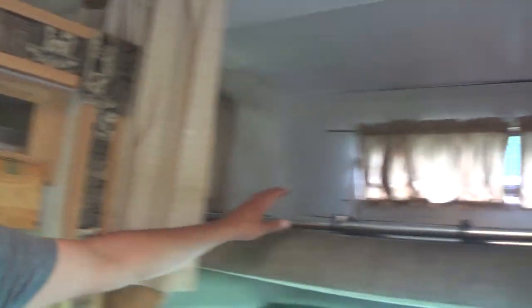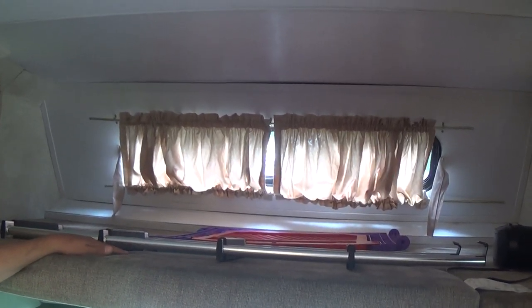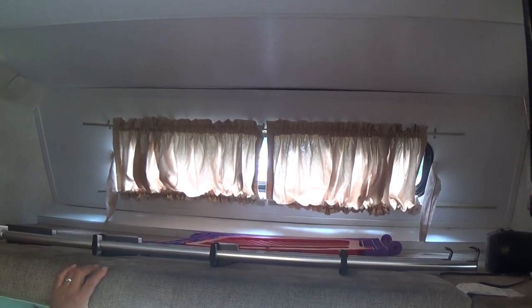Over here is the first sleeping area, which is the over-the-cab bunk. It can house up to two adults. It's about the size of a full bed.